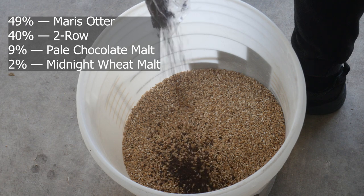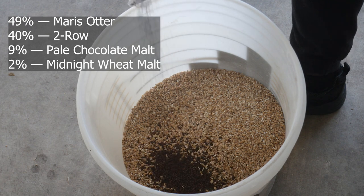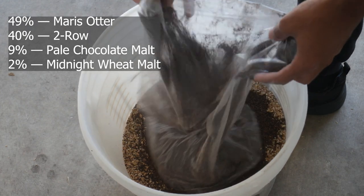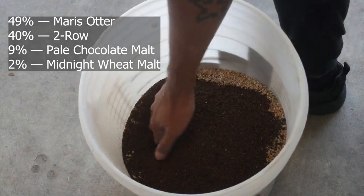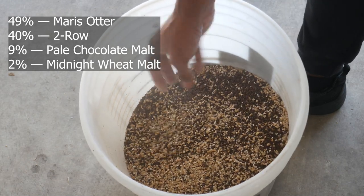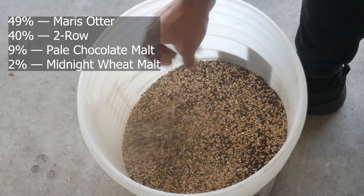For this chocolate porter, our base malt is going to be Maris Otter to give us a little bit of nuttiness, and Turo to balance it out while also saving me a little bit of money on Maris Otter. We're going to go with pale chocolate malt for a little bit of chocolate flavor in the backbone, and midnight wheat for some color without any roasty flavors.